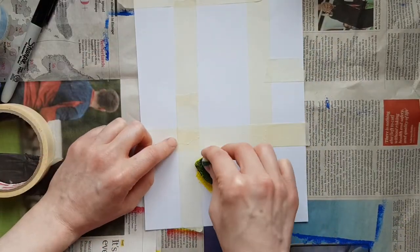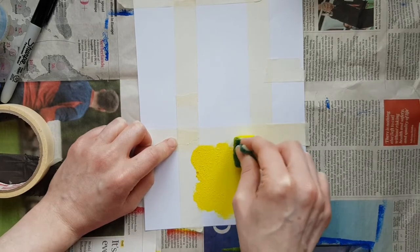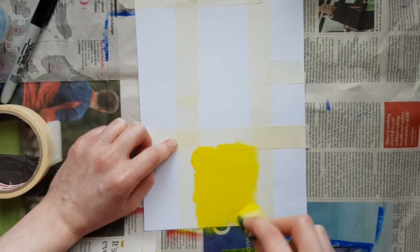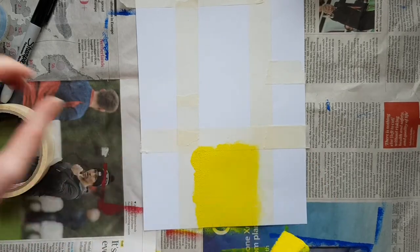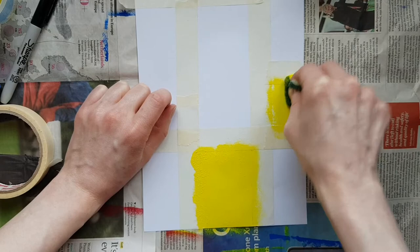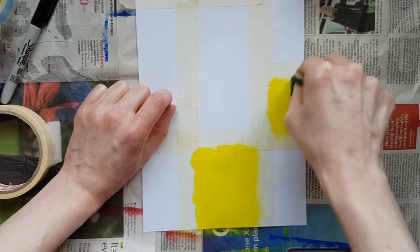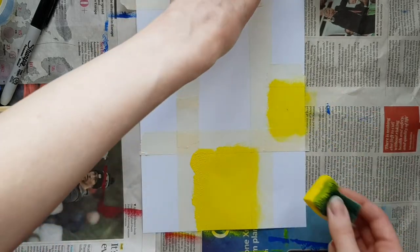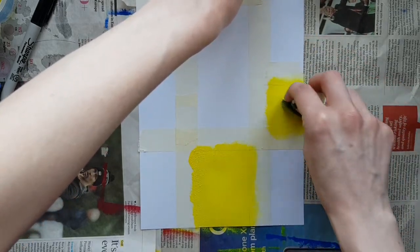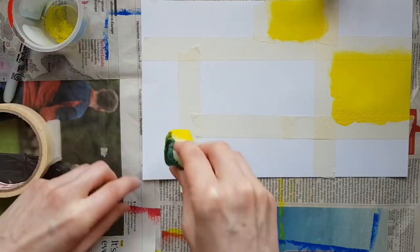I'm going to start with this section down here. When you sponge, you're just pushing the sponge down and lifting it up again, and what that's doing is putting the paint onto the paper. It's absolutely fine to go on the masking tape because the tape acts as a resist — where the tape is, the paint isn't going to go. Before putting more paint on, I'm just going to try sponging another area to see if I've got enough paint left on the sponge.